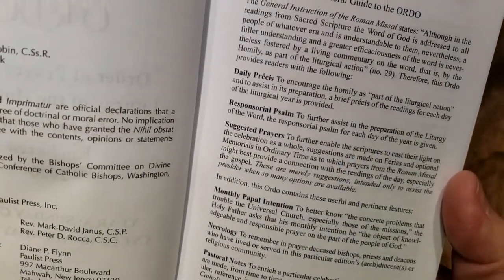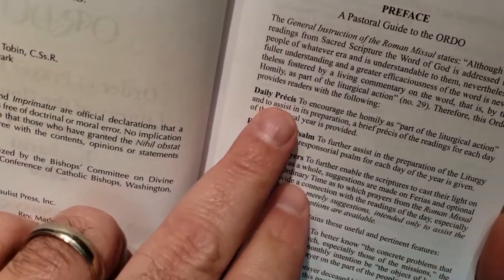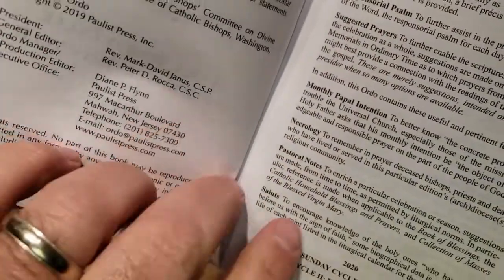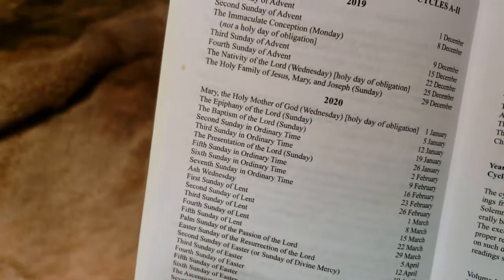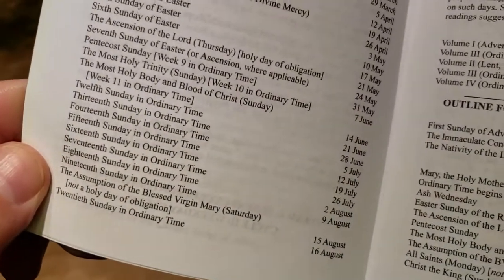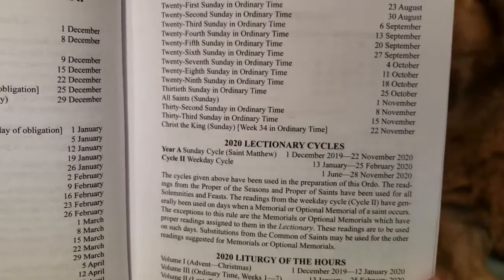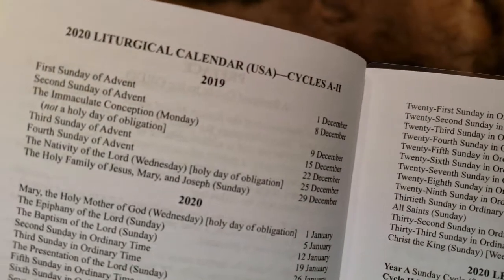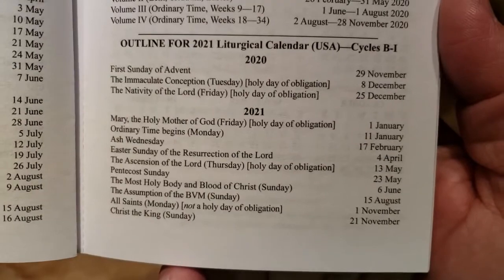The preface gives you a little introduction and explanation of what this is. They mention the daily praises, the responsorial psalms, suggested prayers, monthly papal intercessions, the saints — all this stuff is in here. It gives you a liturgical calendar, which is convenient. This is 2020, so you can see where all the major Sundays are throughout the entire year. They also give you important dates for the next year, 2021.